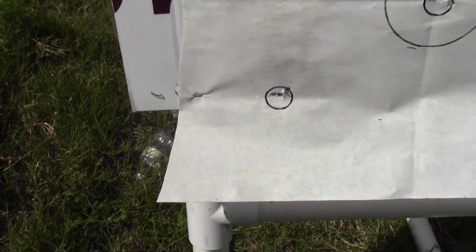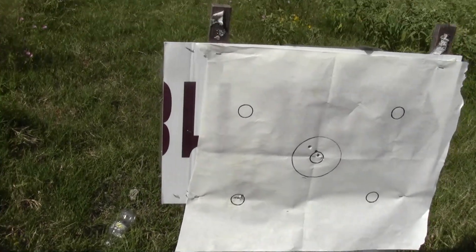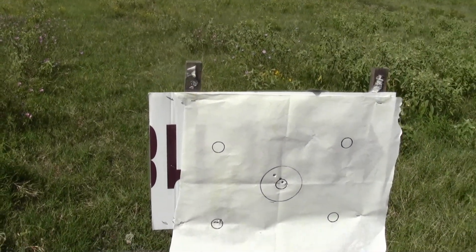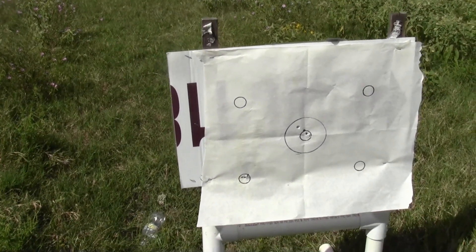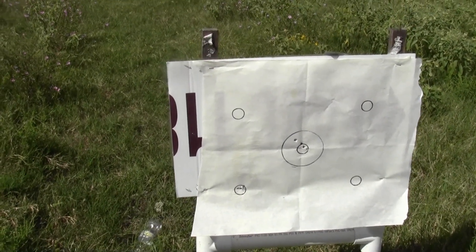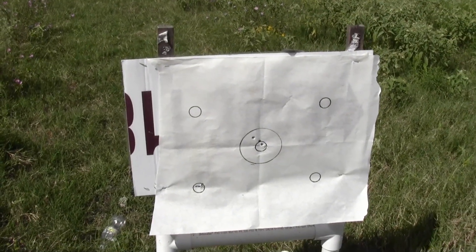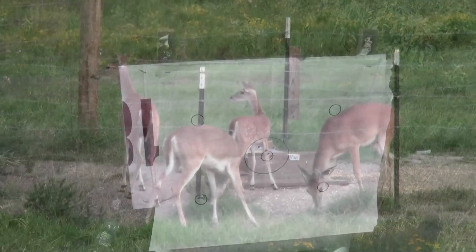Well, it's match-grade ammo. This is Remington Open Tip Match, OTM — 220 grain, and it's going at 1,000 feet per second. So if we can do that consistently, we ought to be able to knock a hog out fairly easy with 220 grains.